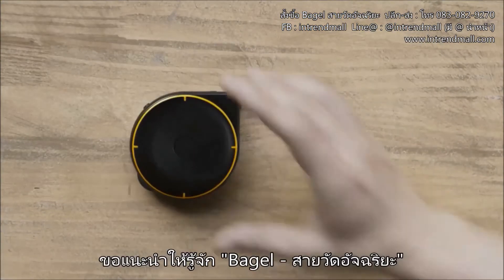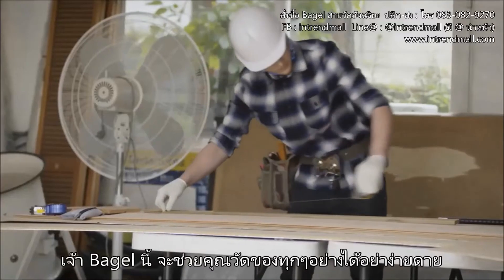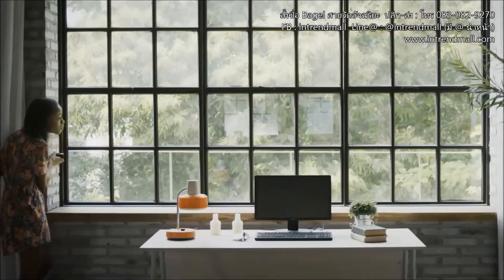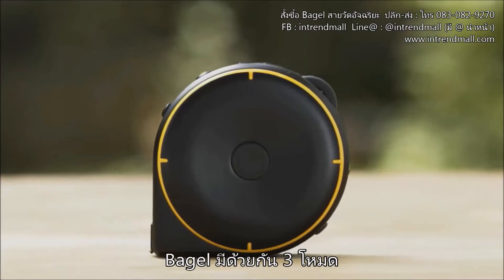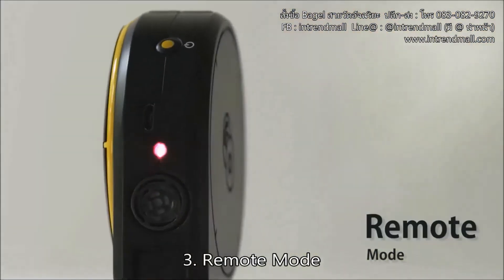Now, there is. Introducing BAGEL, the smart tape measure. BAGEL lets you measure just about anything, at home and at work. BAGEL has three different modes: string mode, wheel mode and remote mode.